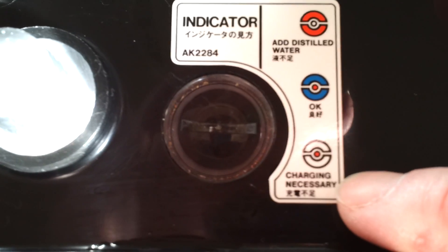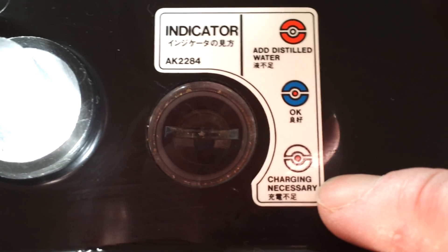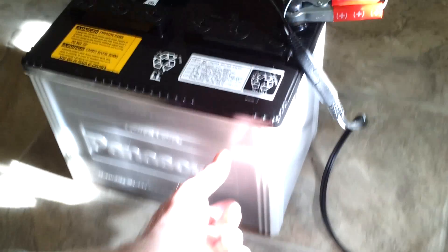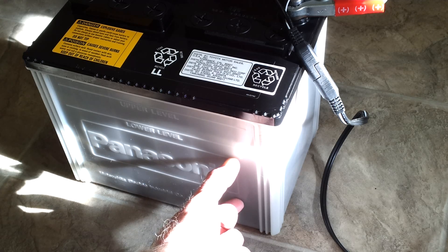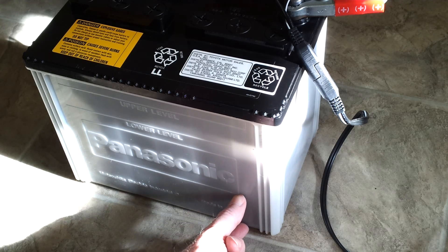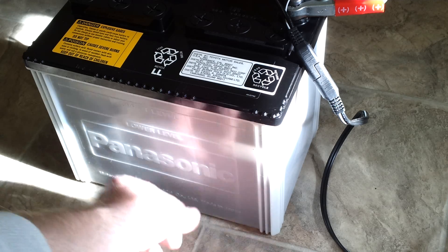This battery has a little eye on it, and it was glowing red, so that's why I added distilled water. Before, this eye was not even glowing because the battery had been sitting in my car for probably two weeks since the last time I drove. You'll get a layer of charged electrolyte — sulfuric acid — and then distilled water that'll actually separate if your battery is low.